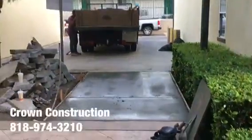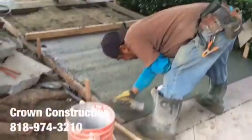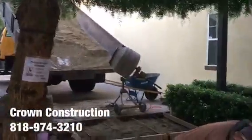Looking good, looking good. It's semi-wet, still not done. We want to finish this section as well, and then we'll be done.